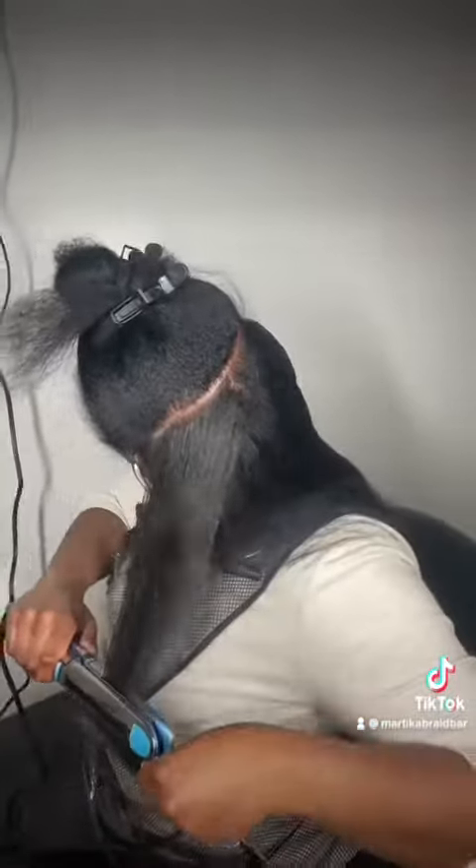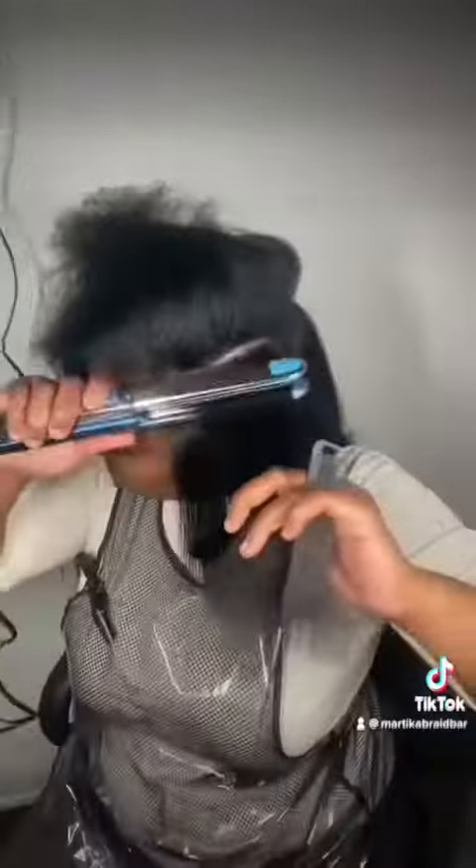When there's too much volume with the hair, the silk press does not last as long. So if you're going to leave it straight, you leave it straight and wrap it at night. But if you decide to do a lot of volume, you're going to need to keep up with your velcro rollers, your flexi rods, whatever works for you to maintain those curls and keep the hair stretched — it's not going to stay stretched on its own.